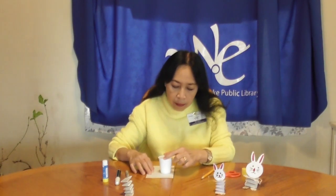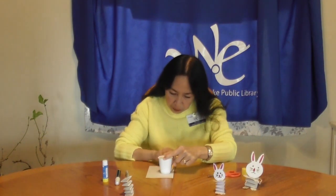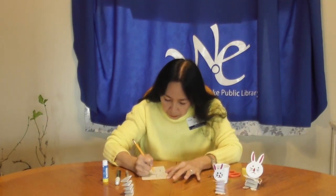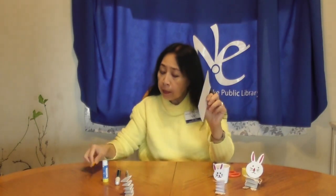On the small white construction paper, trace a circle, then draw a bunny shape like this, then draw two ear shapes here. Cut the shape out.